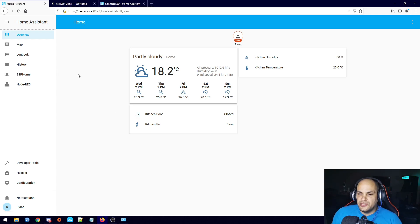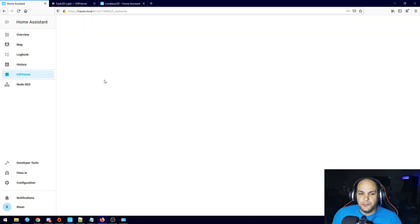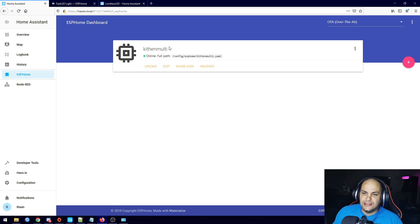What we'll do today is go ahead and add in some RGB strips. We're still going to use ESP Home for this, and yes, I have not renamed the kitchen multi yet — I'll still go ahead and rename that sensor. I know I made a spelling mistake in there but that's fine.